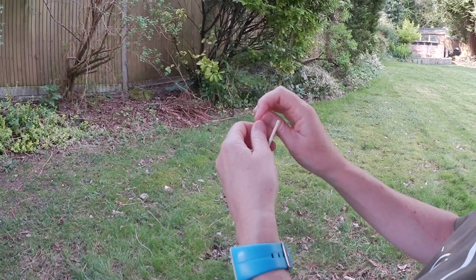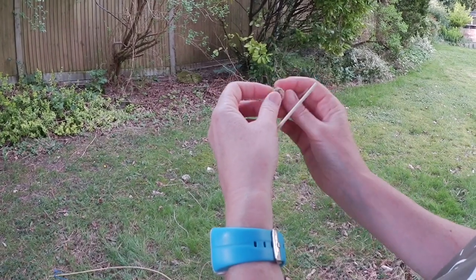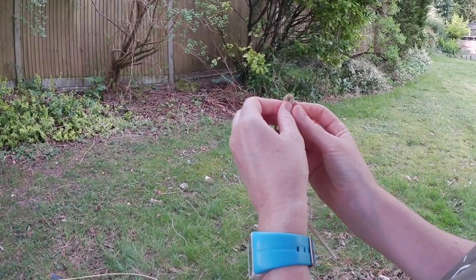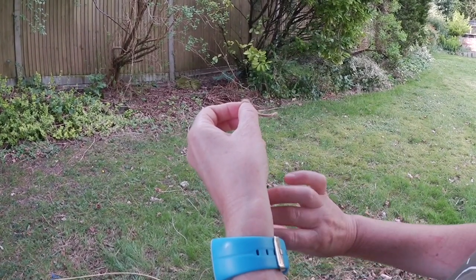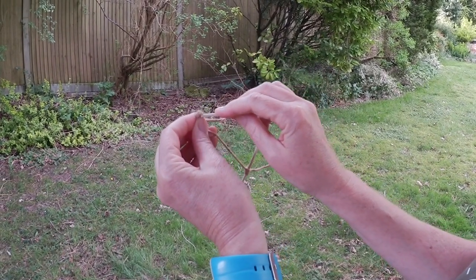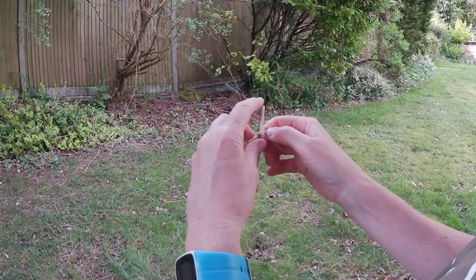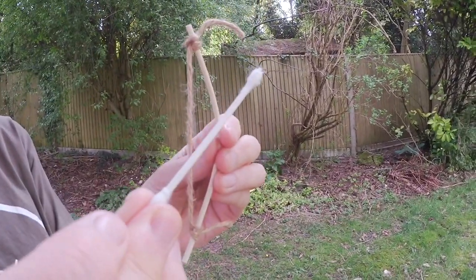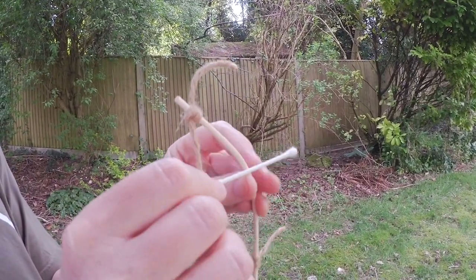A little bit further down from the top: loop, loop, on top. I used a cotton bud for my arrow for the miniature version. These work great.